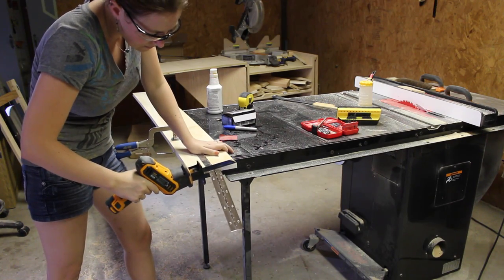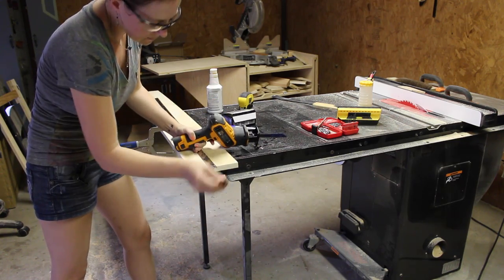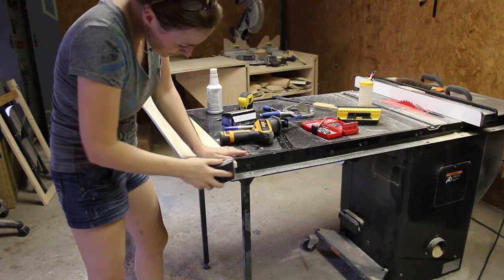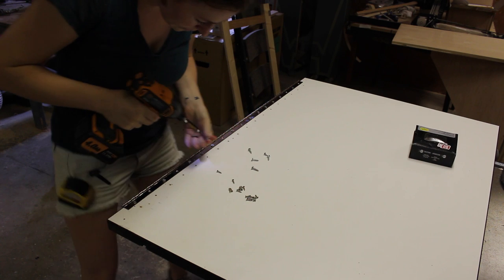I grabbed a piano hinge and used my reciprocating saw to cut it to size. I don't have any files in my shop, so I just used sandpaper to smooth over the edges. Then I started attaching the hinge to the tabletop.